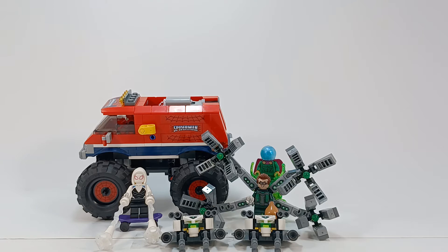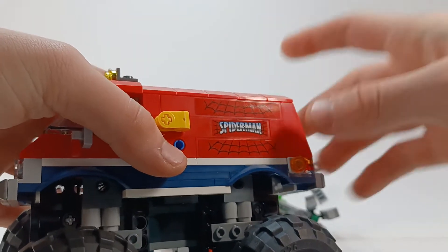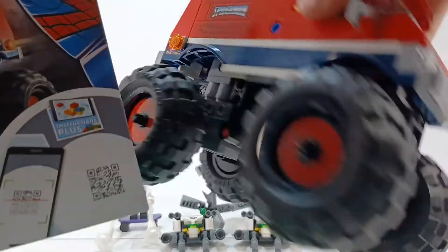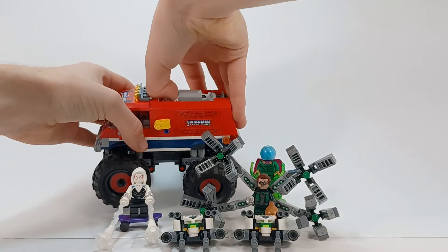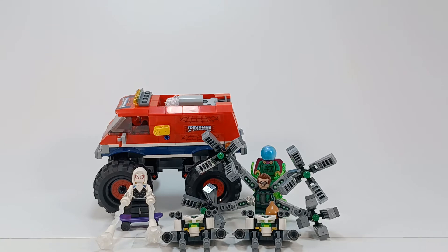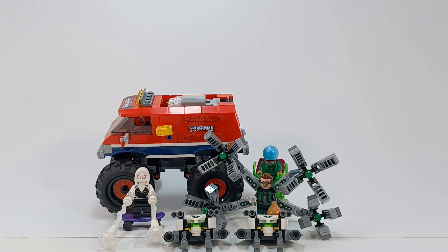I just realized something — oh my god, I messed up the stickers. Look at the side of the truck: this web and this web, they're facing the wrong way. That one's facing down, that's facing up. I messed it up on both sides. Let me go look at this and make sure that I'm the one who made the mistake. Yep, I put them on there. Okay, well I didn't even plan to keep this set together anyways, just because I wanted it for the certain pieces, so whatever.